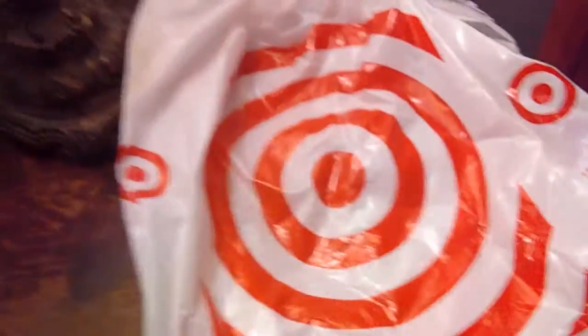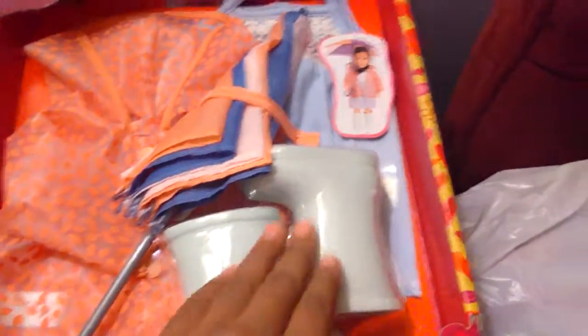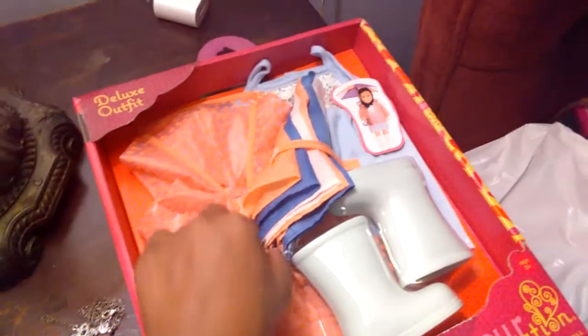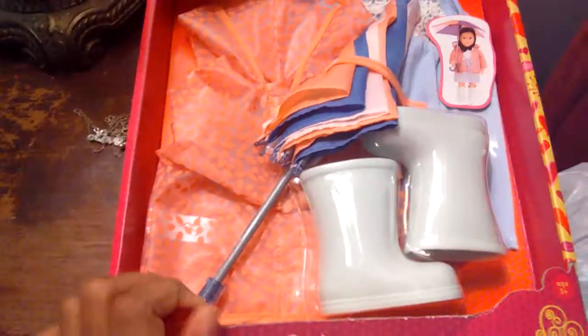So let's open up the bag and see what it is. What we got is a little umbrella set — let's view it. They have some cute gray boots. They're really pretty and they feel like good material for your dolls. Next, we have a cute little umbrella, good material and good quality.